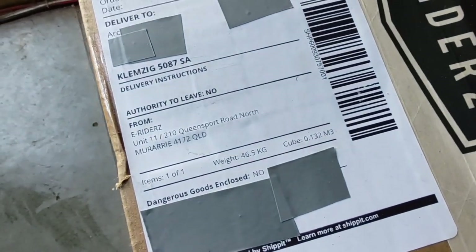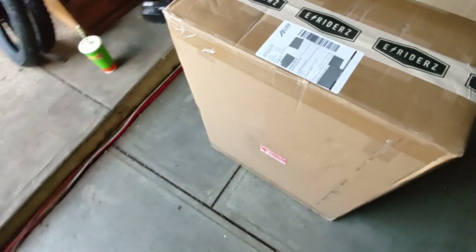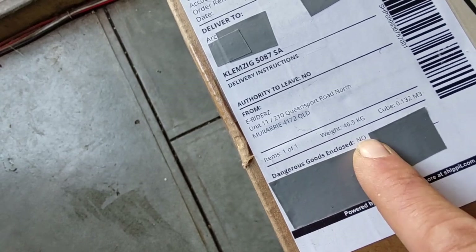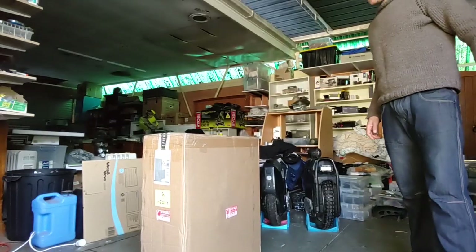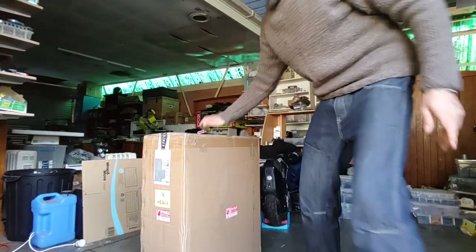Wait — 46 and a half kilos! That's freaking heavy for a little box like this. And it says fragile, though not dangerous. Okay, so it's not dangerous but it is fragile. It is heavy. Let's see what it is.